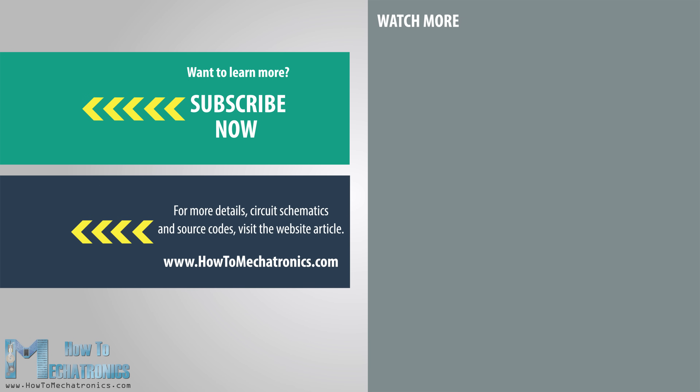I hope you enjoyed this video and learned something new. Don't forget to subscribe, and for more tutorials and projects visit howtomechatronics.com.